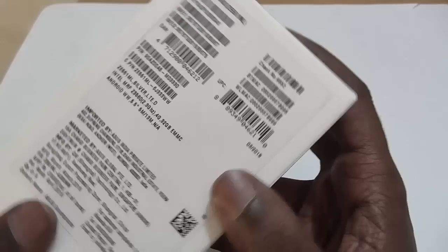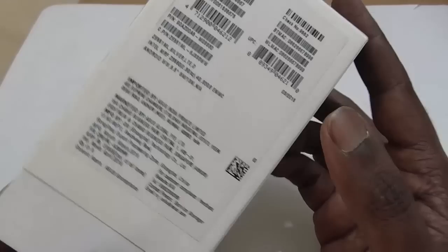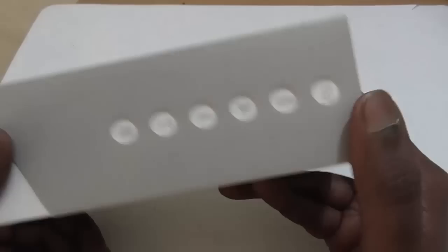The screen size is 5.5 inch as written here. In terms of camera, it comes with a 13MP main rear camera and a 5MP front camera. This device is priced at Rs. 23,999 and is available on Flipkart if you want to buy it. So this is the most expensive Asus Zenfone 2 model.